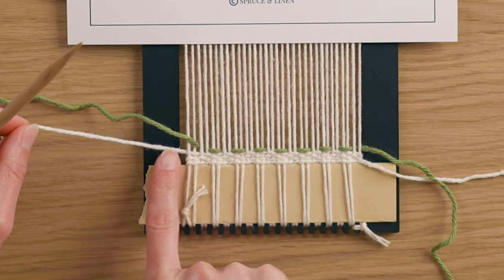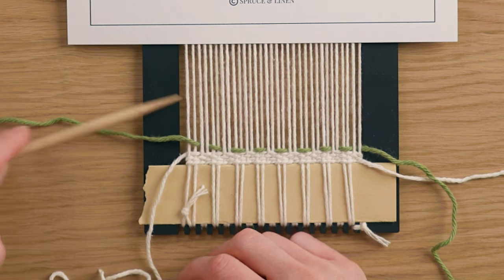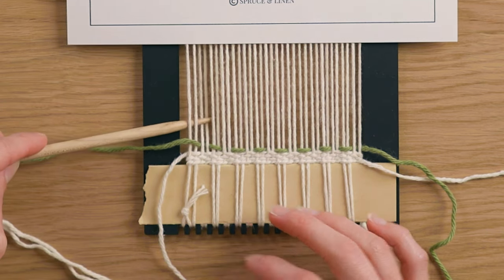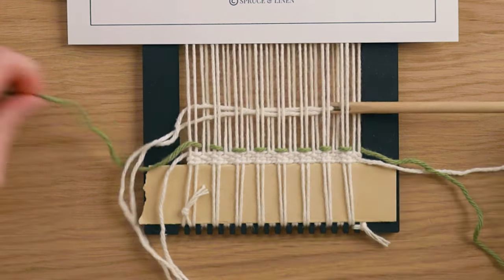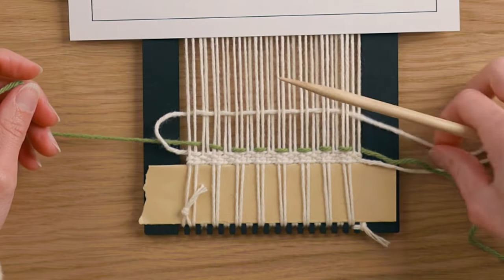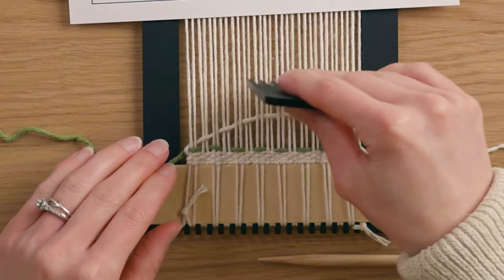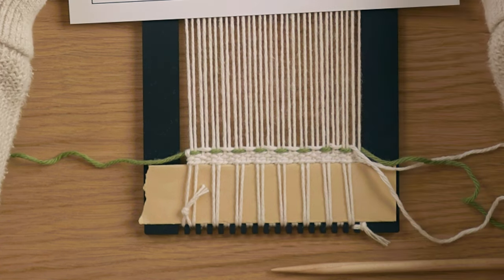For the second color, whatever color you're using, the matching color on the pattern means go over those ones and under the other color. Since the string is coming under this warp string already, we loop it around the green we just wove in, leaving the tail to the side. Now going under two, over two, under two, over two all the way across. Create an arch, strum your warp, and beat that down quite firmly — snug but not overcrowded.